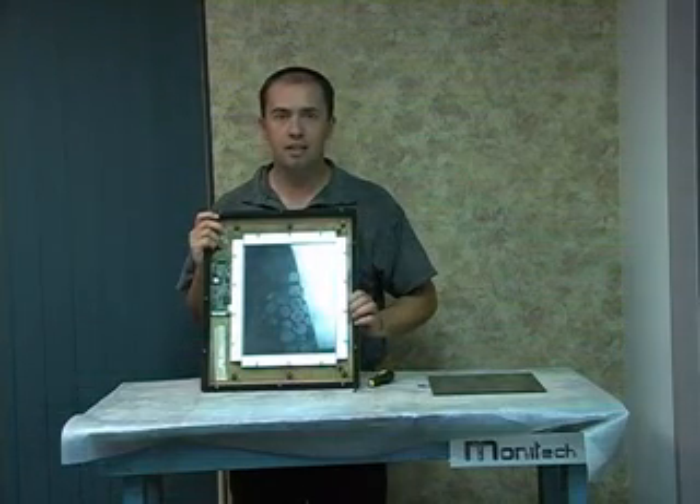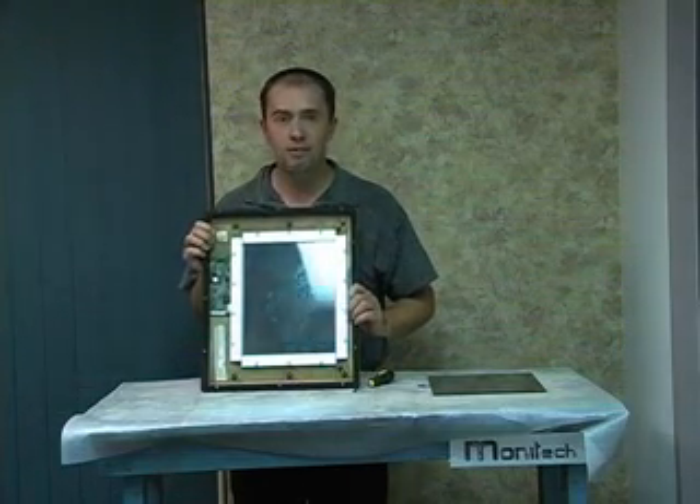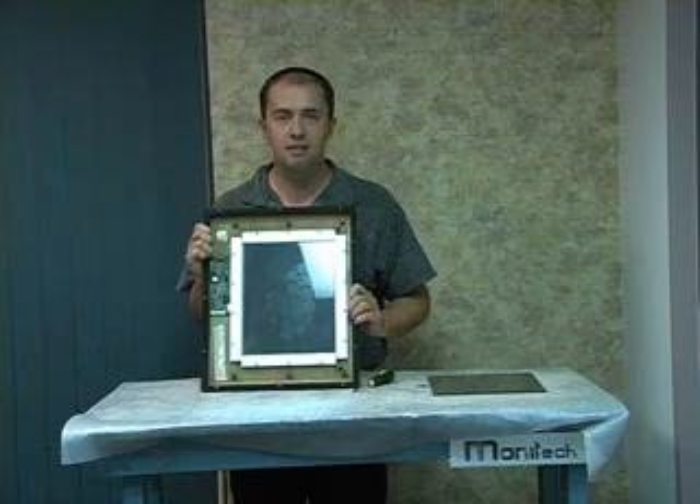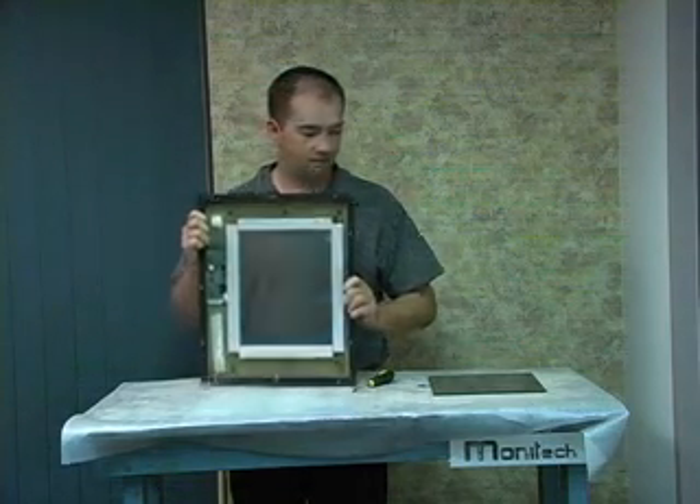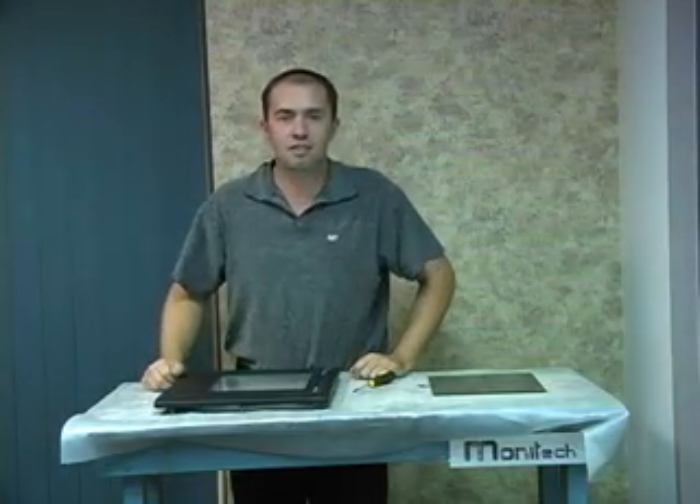And you have your new touchscreen installed at a fraction of the price. Very simple. Very quick. Doesn't take rocket science to figure out how to put it in — it's all done with a screwdriver and it all goes together really nice. And that's it for Chris's Tech Tips.